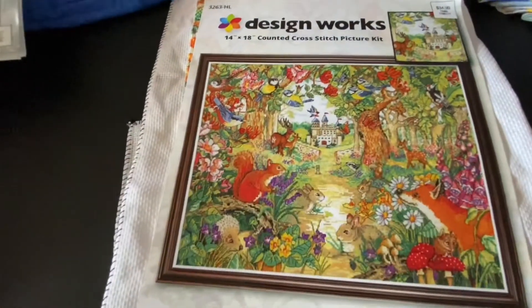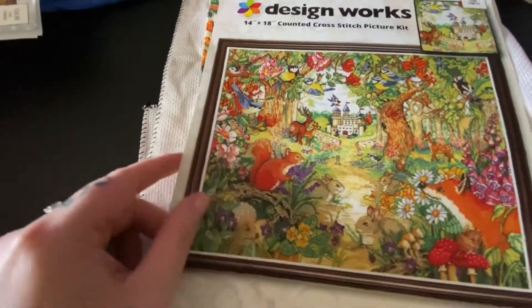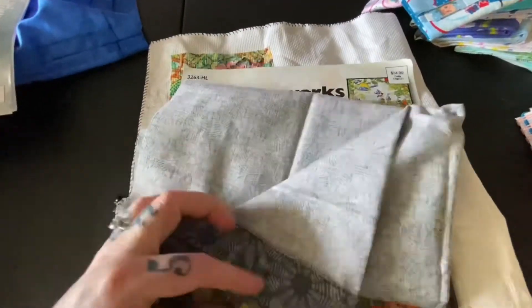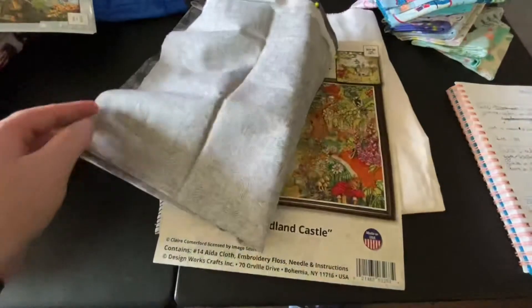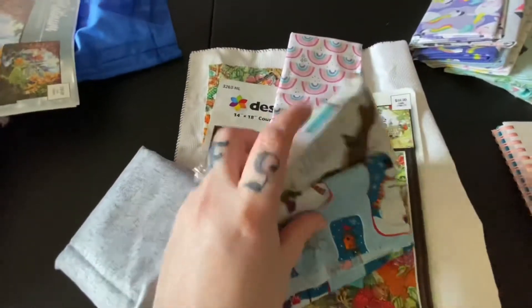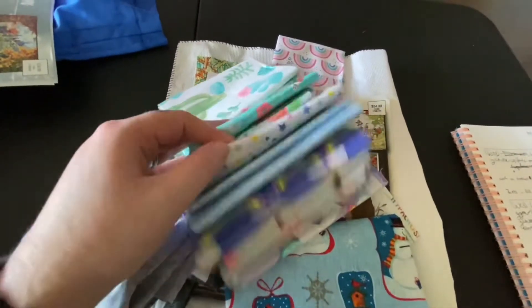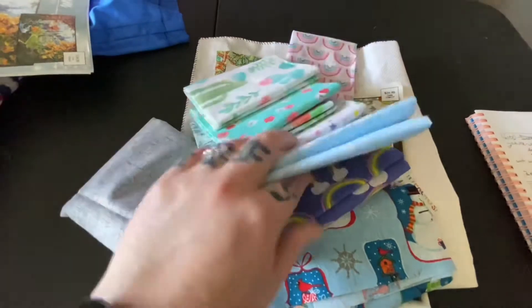I'm going to show you a couple of other things I've been doing specifically for my floss tube and my cross stitching. I have been making bags — project bags. I wanted them but I didn't really know where to buy them and I heard they were expensive, so I decided to use all these fat quarters I had already bought from Hobby Lobby and Walmart.